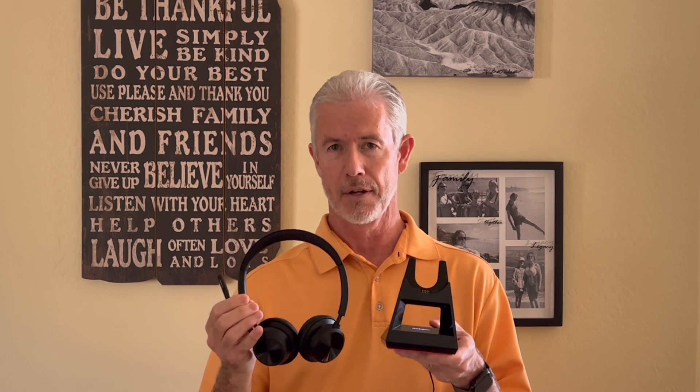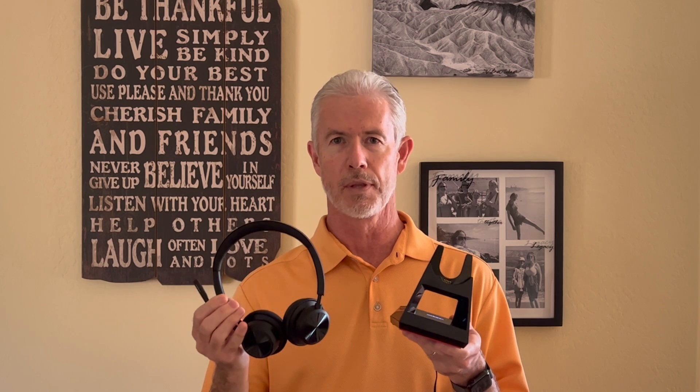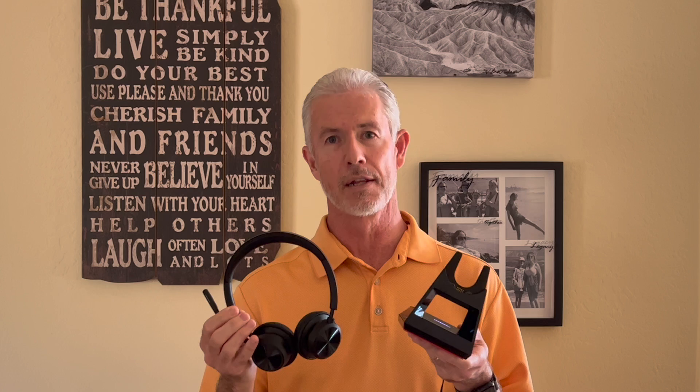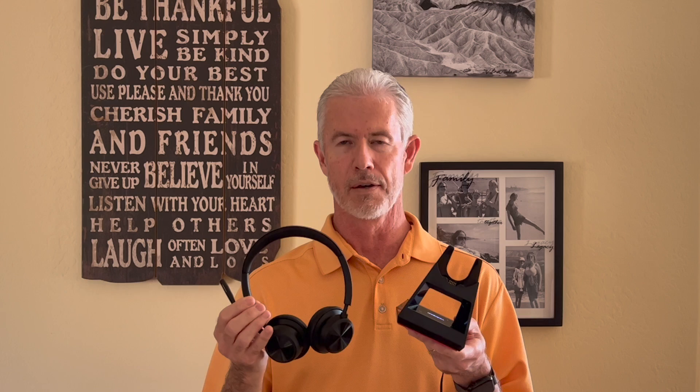The reason we're having to do this is that originally headsets and bases were always paired at the factory as they shipped. Now Poly has changed where these are separated and the base is sold separately, since not everyone needed the base. So if you're a user that needs to connect to a desk phone, or if you want to double the range and distance of your PC usage, that's where you want to add the Voyager base.